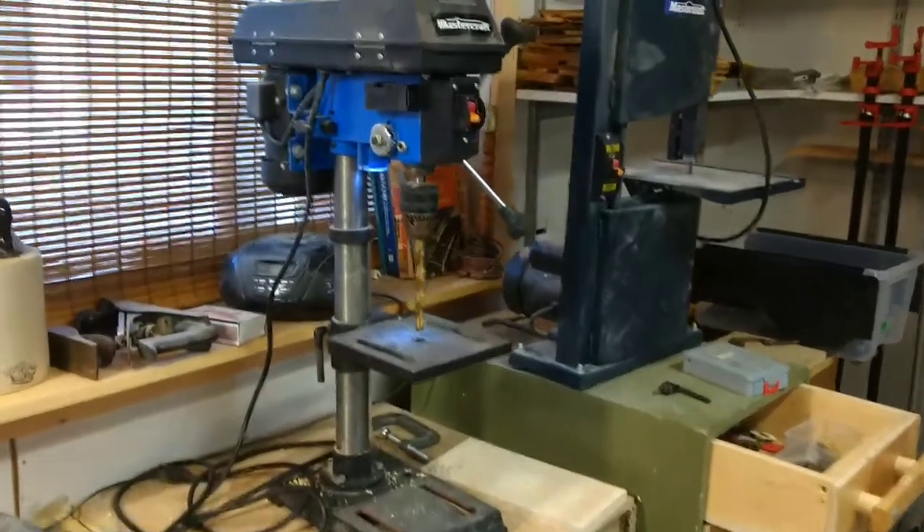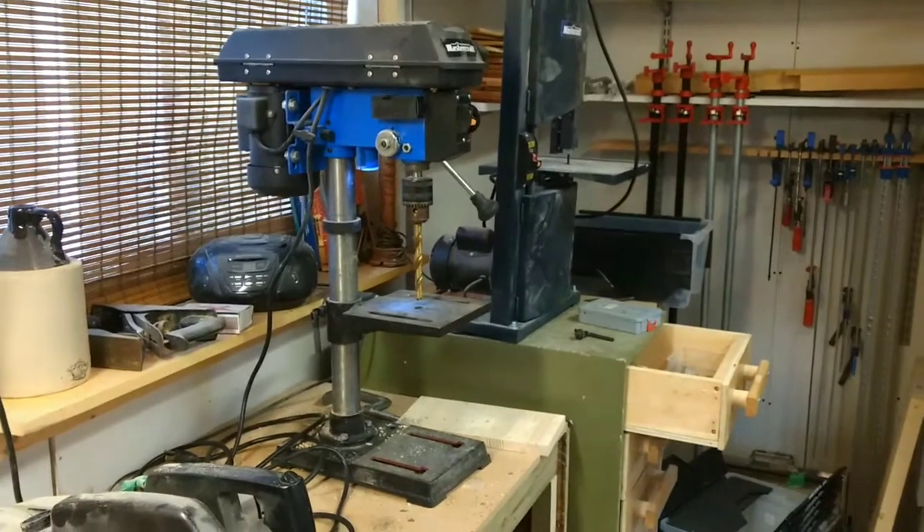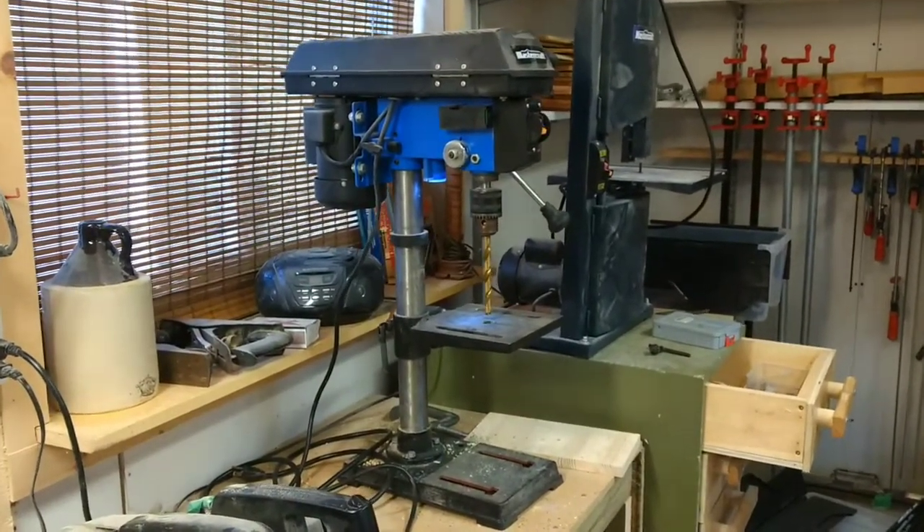This Canadian Tire Mastercraft drill press was on sale right around Christmas time. I forget what the price was — it was like $140 or something like that. Pretty good deal.